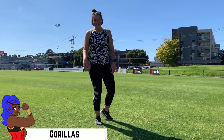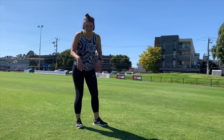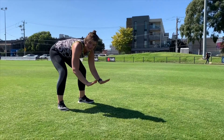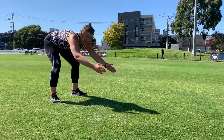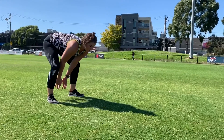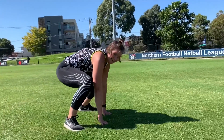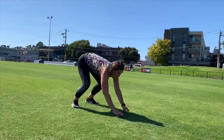Our next move is a gorilla. These are really great for opening up our hips and they really get the cardio system working. What we're aiming for is our hands equally placed down on the ground and we're just going to bring our feet up beside our hands, or as close to as possible, to travel forward. So it's hands on the ground, feet, hands on the ground, feet. That's the move. When you get a little bit faster at it, it starts looking like this.